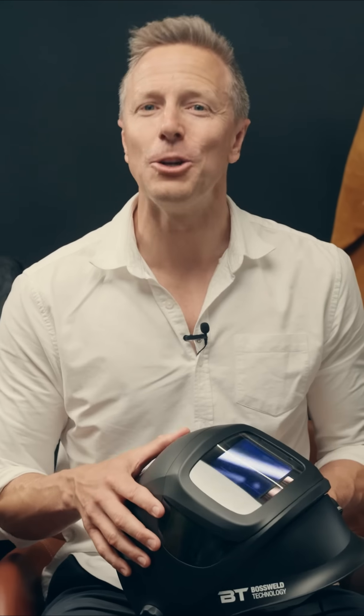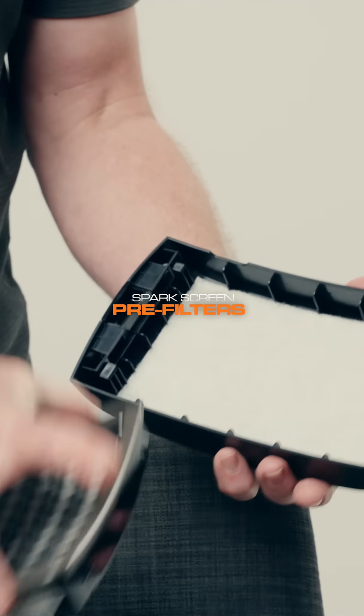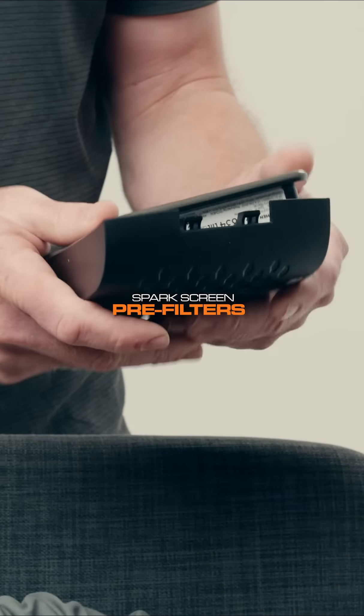You are now ready to use your BT Techman unit. When replacing the filter, it's also recommended that you replace the pre-filter and spark screen at the same time. To do this, simply remove the filter unit from the unit, remove the filter and change out all three items.